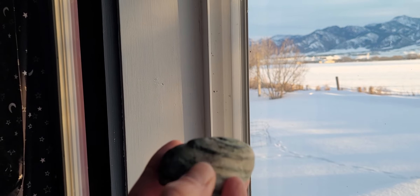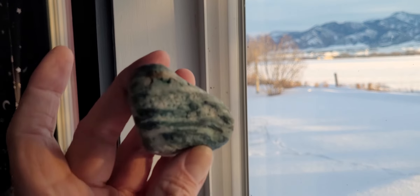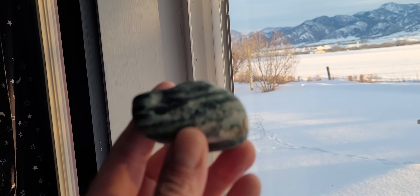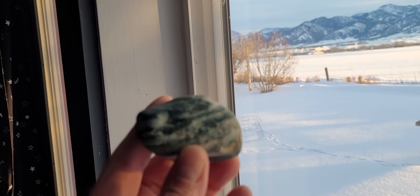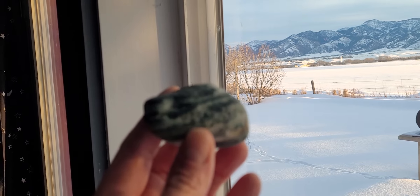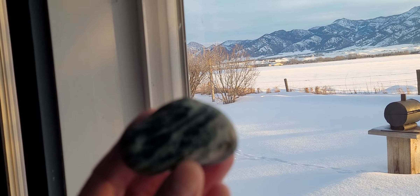It kind of has these different colored greens in it, so we'll see what happens. And apologies for the blurriness — it's not my fault, it's a smartphone. So let's get it to the grinder and have fun.